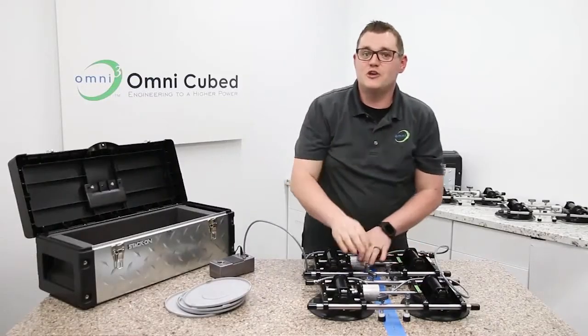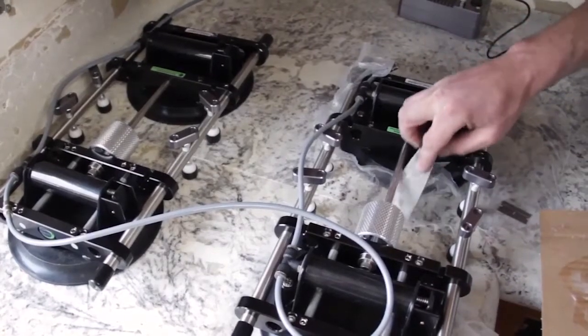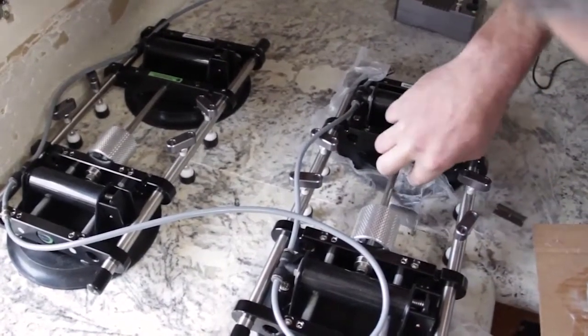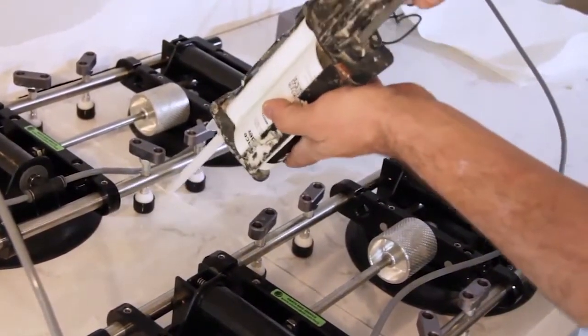Once you've got it all dialed in, you can reopen the seam and add your adhesive. When you close it, be sure to leave that little gap for a final check — it's possible something may have moved and this is your last chance to make it perfect.